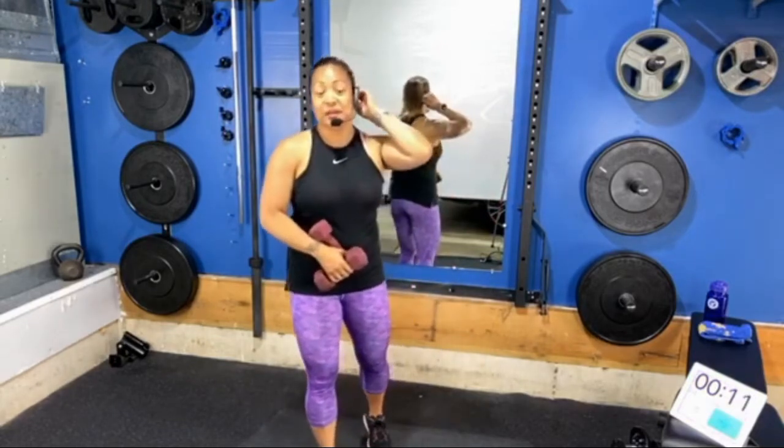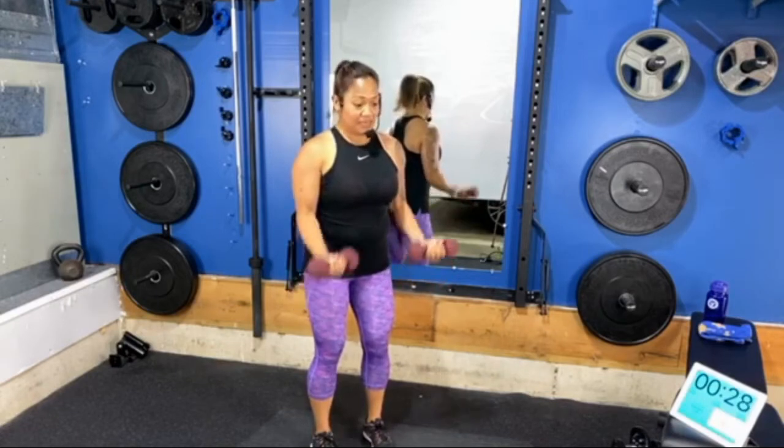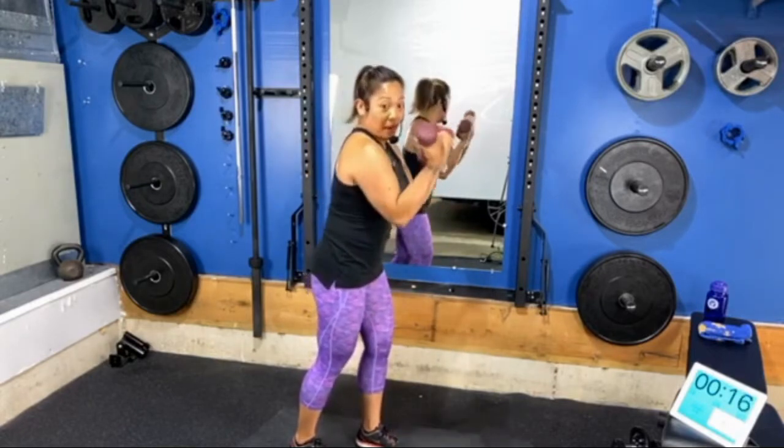Our next exercise is a bicep curl — pretty basic. Palms face forward, thumbs rotated out, keep a little squeeze of the shoulder blades together behind you. Feet hip-distance apart, knees soft. We want to keep the elbows pointed straight down and a nice loose finger grip on your dumbbells — be careful not to allow the arms to swing forward and backward. We're almost done with the first round of work in our first block.